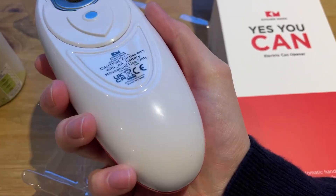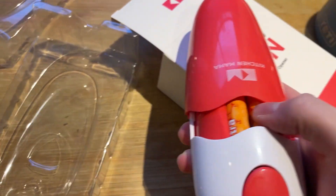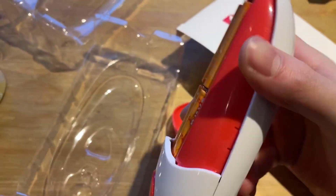This is the Kitchen Moment Electric Can Opener. It comes in this box here, but just to give you an idea, it actually doesn't come with batteries, so I've added four AA batteries into it.